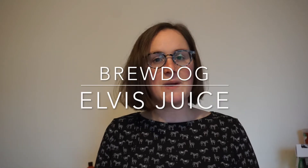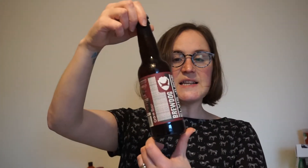Hey guys, welcome back to Craft Beer Lady. So coming up tonight, we have got Brewdog Elvis Juice. Last time I was in my local Brewdog — we are quite lucky here, local to Cardiff, we've got our own Brewdog — I actually picked one of these up because it's one Brewdog I have never tried. So I thought I'd share it with you guys.